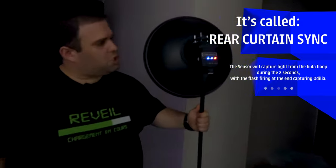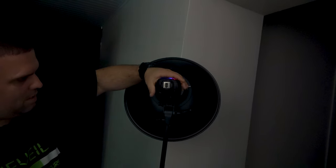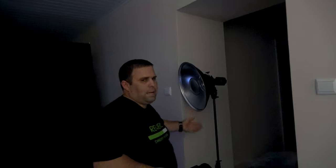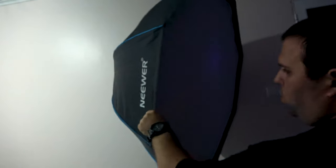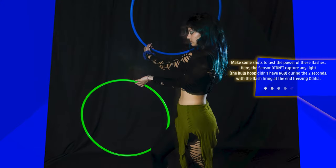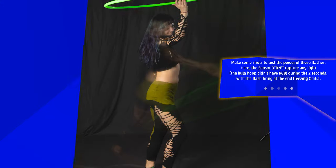I have a really cheap speedlight in slave mode. If the main flash sensor sends a flash, it will flash as well. I also have this beauty dish as a backlight, and another flash inside a big softbox. You don't need all of these flashes — the main one will do a really nice job. Those extra flashes are quite cheap and don't have TTL or automatic settings, so you have to do everything manually.